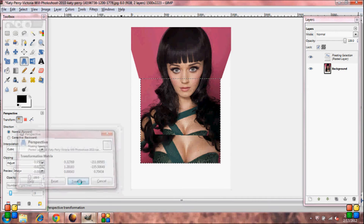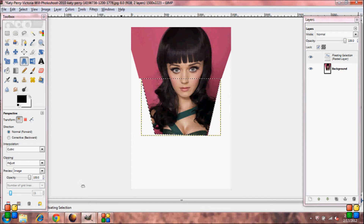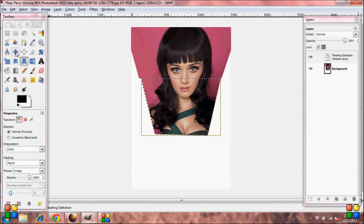Go ahead and click Transform. Grab your Move Tool again and move it up a little. Come back over to your Layers Toolbox and click the Anchor Tool.